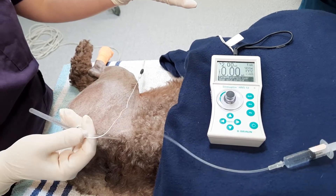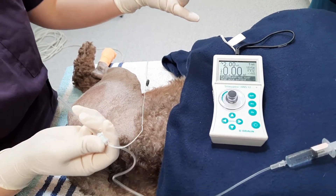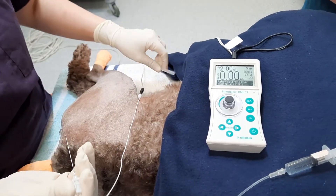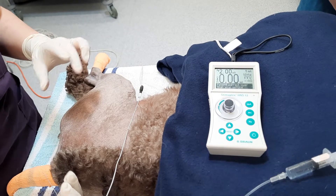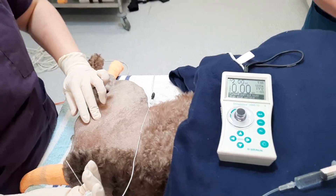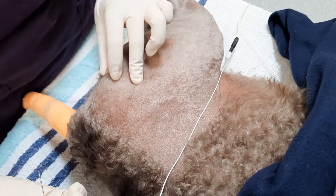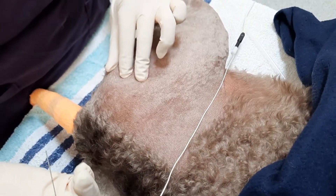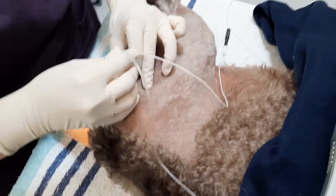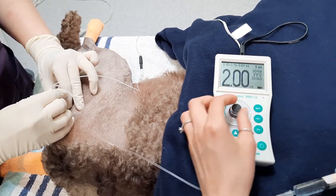Here you'll see that we have the nerve stimulator. We start with a 2.00 mA voltage. For the sciatic nerve block, we are first palpating the greater trochanter and also the ischial tuberosity. Midway between these two landmarks is where we'll insert the needle, perpendicular to the site.